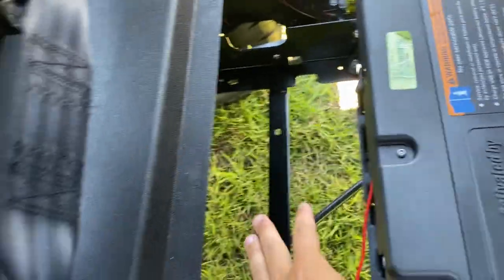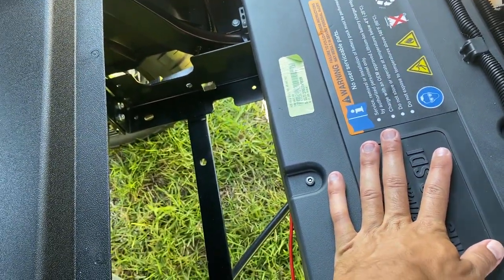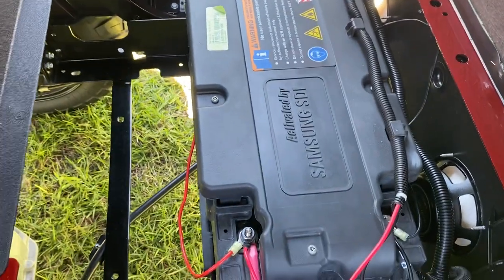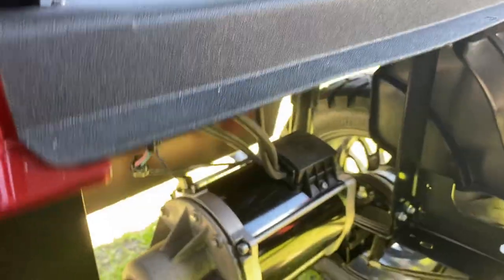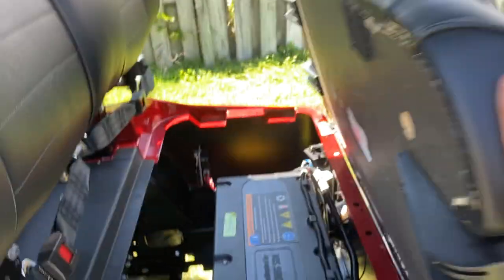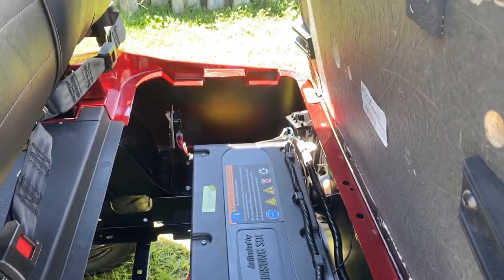I'm pretty sure EZ-GO makes an insert to go right here when you have lithium batteries, for more storage. The lithium battery pack has two batteries on this model — I think there is one that has four total — but I believe it brings it up to around 54 or 56 volts, which is what this cart is. It also has an AC drive motor, so it's a lot more efficient. If you've ever flipped a seat up on a golf cart that was not lithium and had lead-acid batteries, you don't have this kind of room.